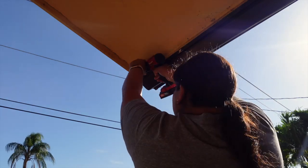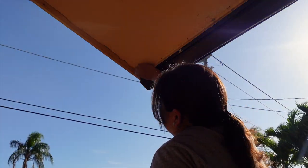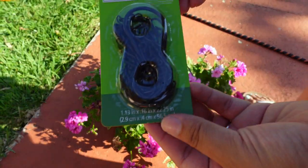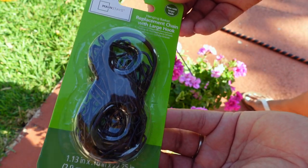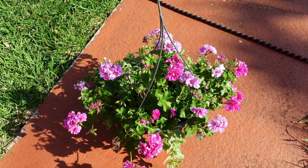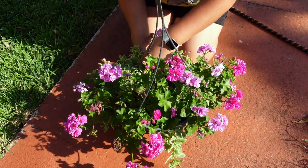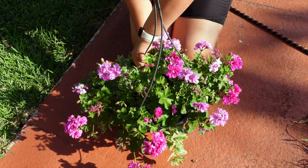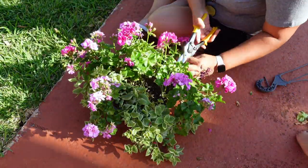I also got these screw eyes on the eaves of our house — there are cute little spaces where you can hang plants. Adding greenery and flowers just brings joy and makes the space so pretty. The hanging plants were from Walmart. I didn't love the hanger they came with, so I got replacement chain and hooks from Walmart and swapped out the plastic one for a black metal chain.